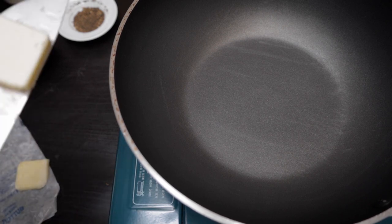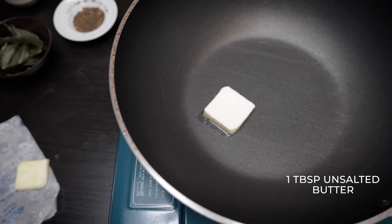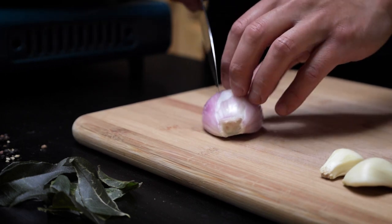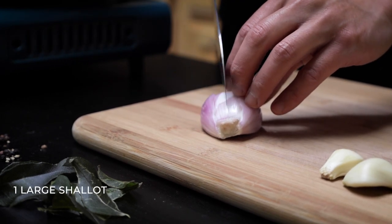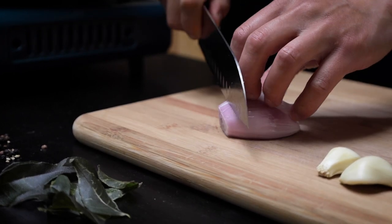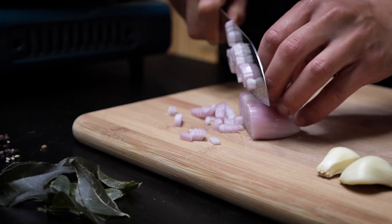The next step is to cook our aromatics in a little bit of unsalted butter. This is one of my favorite combinations of flavors — butter, shallots, and garlic. When you have these three components in your dish, there's no doubt your food is going to come out super good.